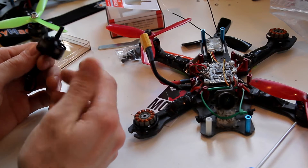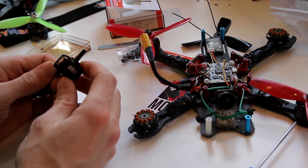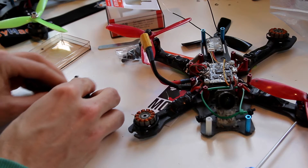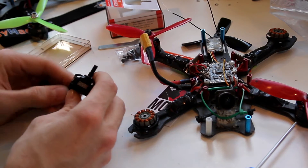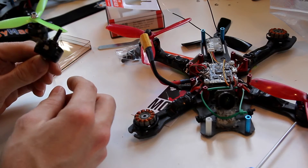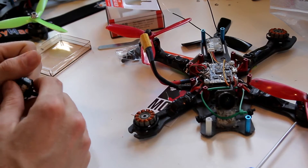So yeah, props off to them — looks like really solid motors. The rest of the video is just going to be some flight footage. Enjoy the flight footage. I hope you maybe learned something, and I hope this helps you. Take care.